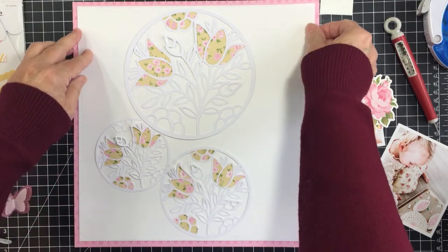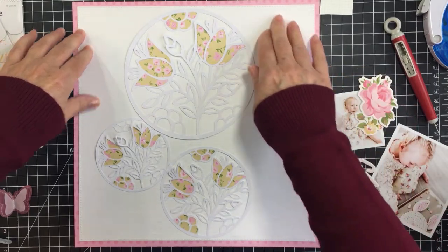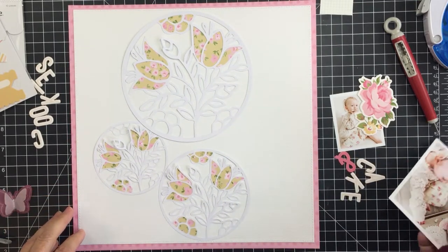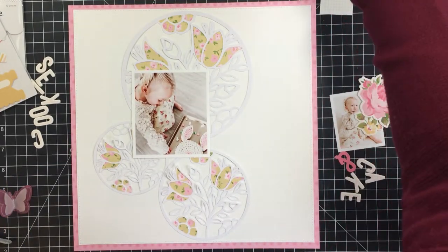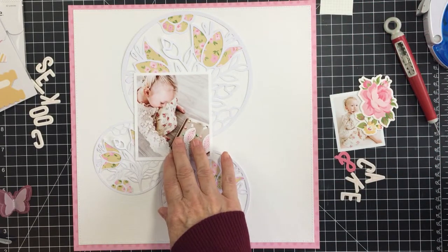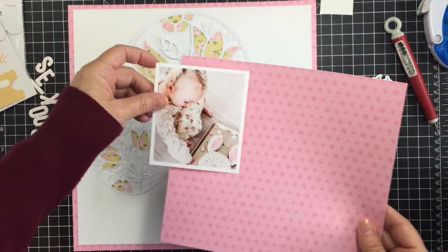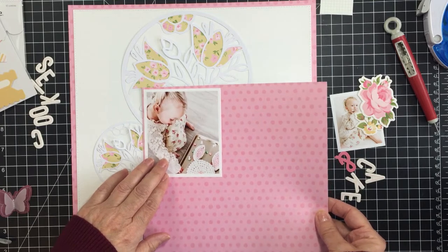Now I'm going to build the rest of my project. This project comes together super fast, and I would attribute that to this gorgeous cut file. Using a cut file really does allow you to get through your project very quickly. I highly recommend digital designs — they're very versatile and there are so many ways to use them in your craft projects. I really love my Silhouette Cameo; mine is the Cameo 2 so it's a little older, but it cuts Nicole's cut files beautifully.